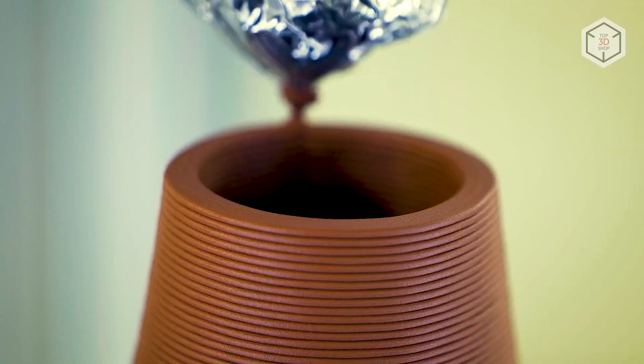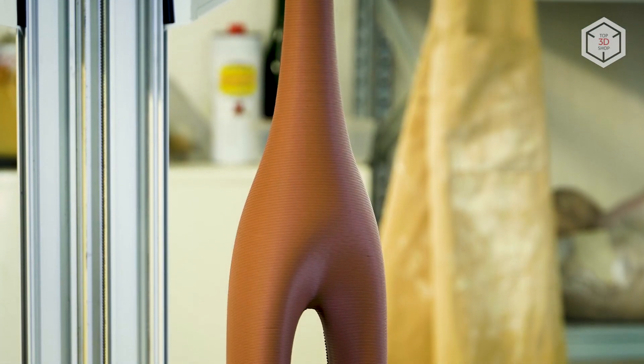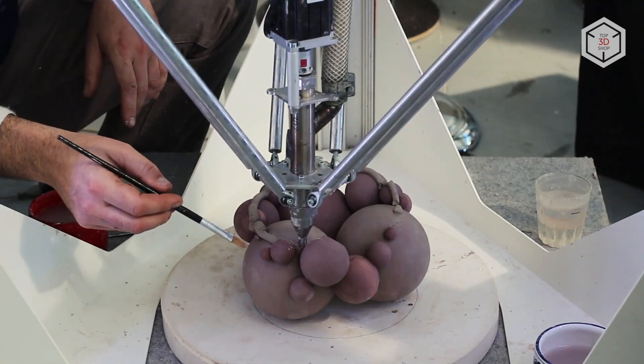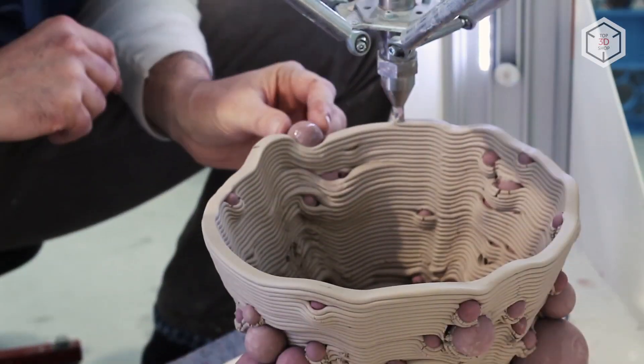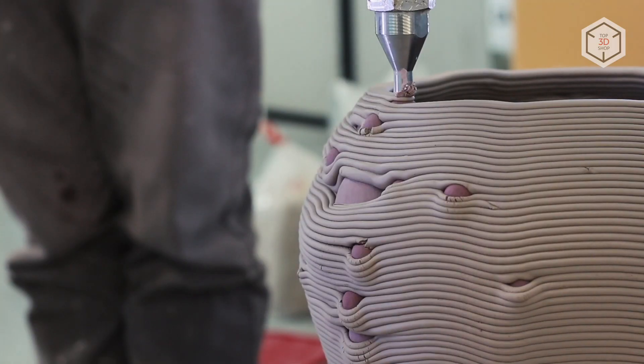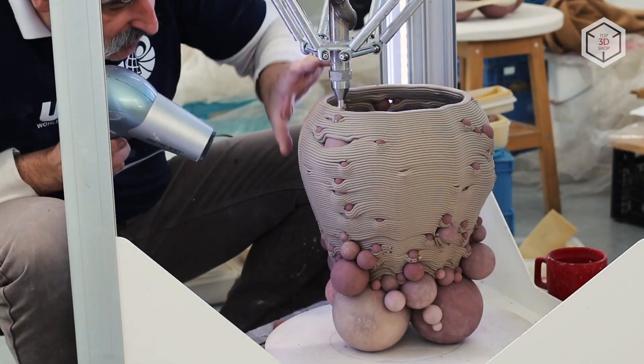The range of materials compatible with the WASP 4100 Clay includes three types of mixtures based on clay: white, red, and Limoges porcelain. The mixes are supplied in packs of 10 or 25 kilograms. The WASP 4100 Clay 3D printer is an excellent tool for sculptors, ceramics designers, and innovative artists — the design of the printer and extruder sets the base for stability and high print quality.